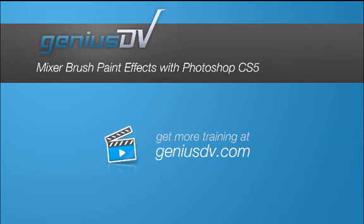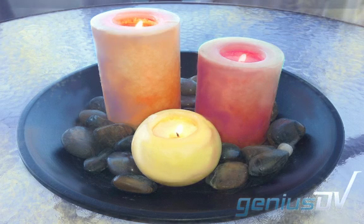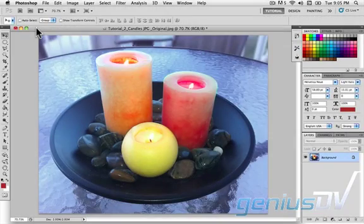You can use the new Photoshop CS5 Mixer Brush to create fine art paint effects on your images. Photoshop now offers an intuitive paint mixing brush that allows you to apply colors and blend them with underlying existing colors as you go, just like a fine art painter would. In this project we will apply this effect to a photograph showing three color candles.